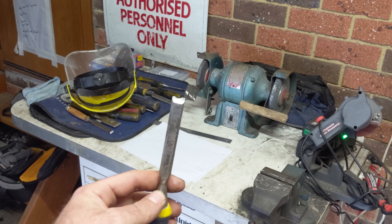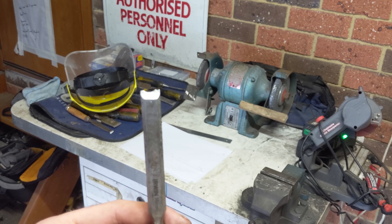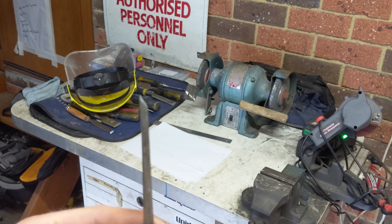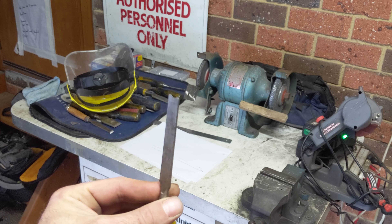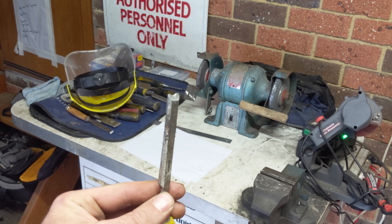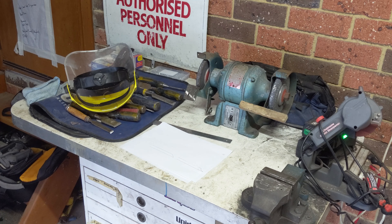So I've got this chisel here — you can see that I hit a nail or something with it and it's chewed out the tip. What you need to do is grind it back so it's flat, but you've got to grind it in a way so that there's a bit of a curve on the tip. I've got a picture here just to explain that.